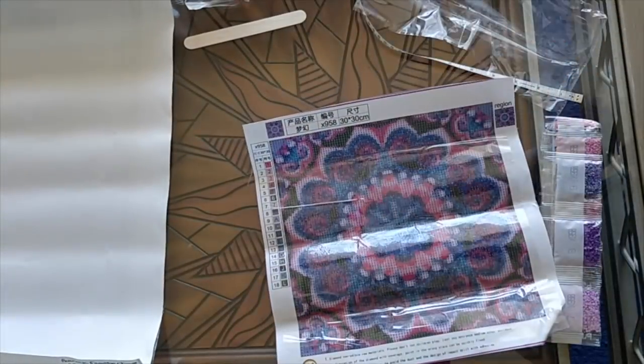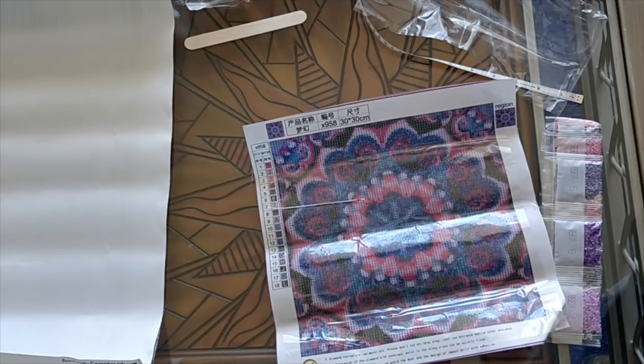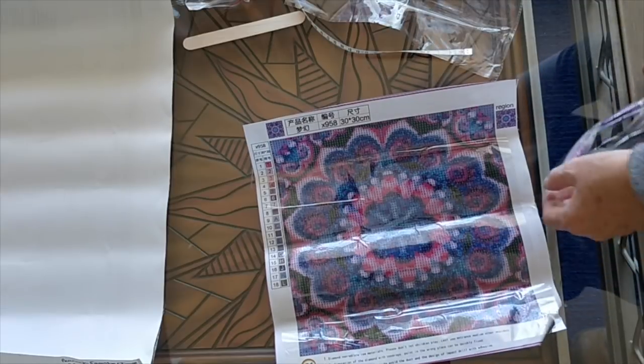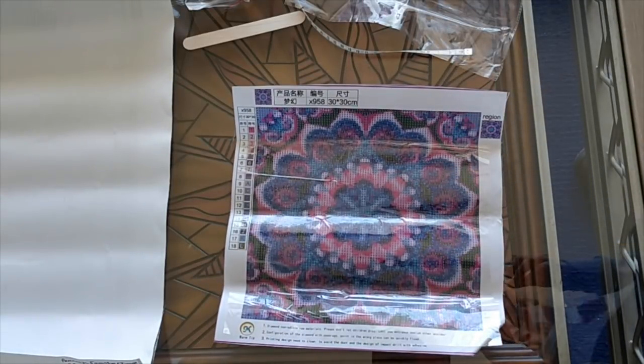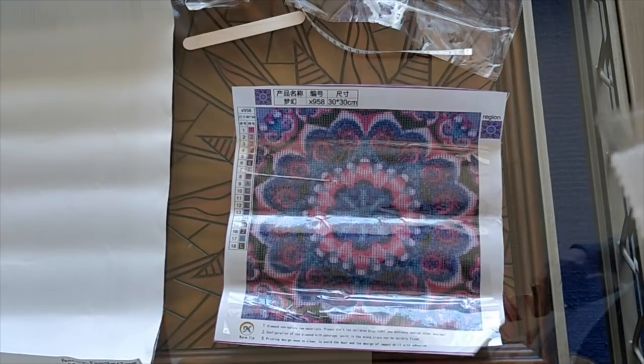But other than that, I'm very happy with this. It looks pretty. I would say two, two and a half days to do this. Something like that. So for the price I paid, that's extremely cheap entertainment.